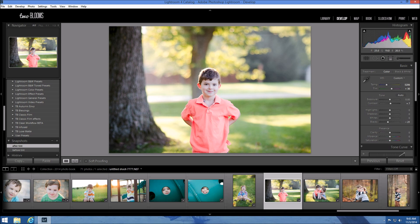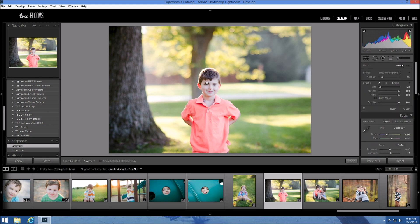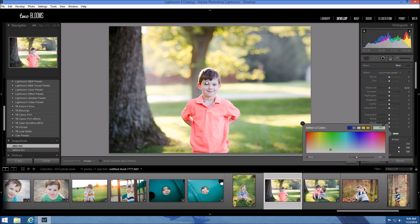I really like how this photo looks after the tint — it gave it more warmth — but his skin tones are really really pink and too magenta. So I want to bring back that creamy skin tone. I'm going to come over to my adjustment brush, which is the easiest way to do this in Lightroom. I already have a brush I like to use for toning down magenta skin tones, and I've named it Cucumber Green. It's just a color brush I created using a very pale green.